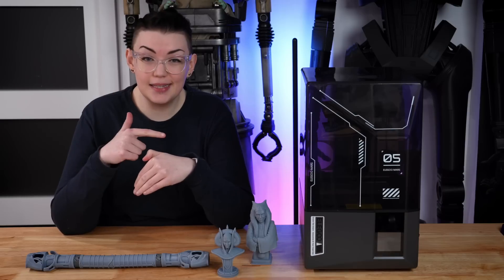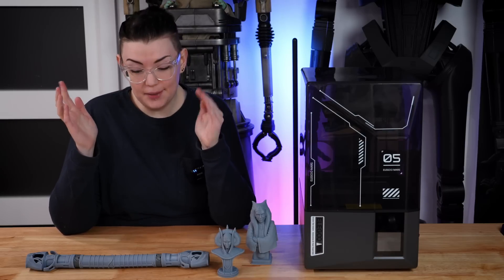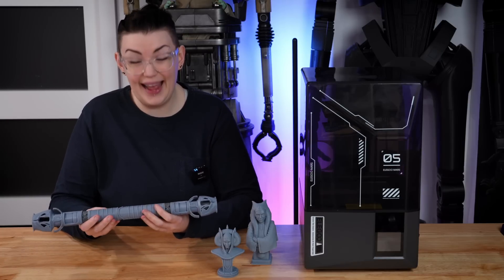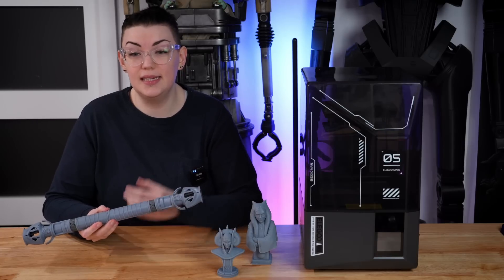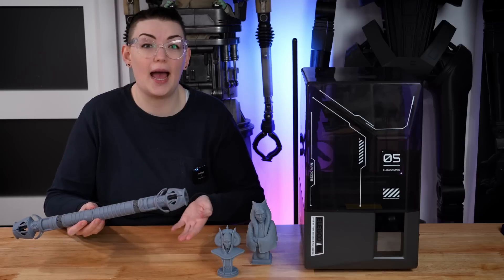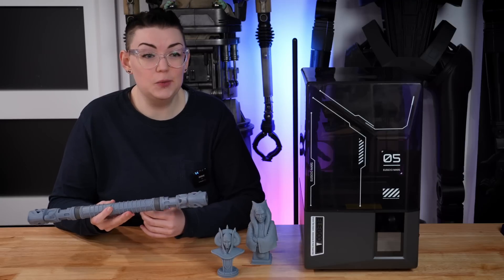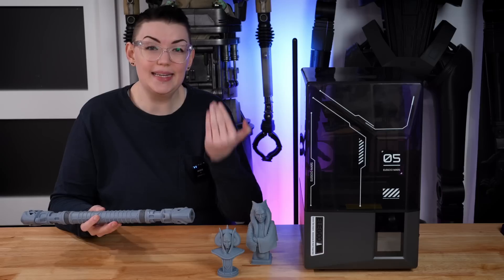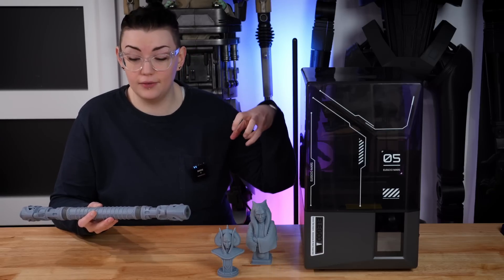I'm seriously so impressed with how this tilt release works that I might have to pick up a Saturn 4 Ultra. These are some of the most flawless prints I've ever gotten off of a printer, and that's within the first week of owning this machine. They might even look better than normal because the pull and suction on the pieces is completely different when you change how the bed is pulling away from the FEP sheet. In theory, the tilt motion is a lot less harsh on the pieces themselves.